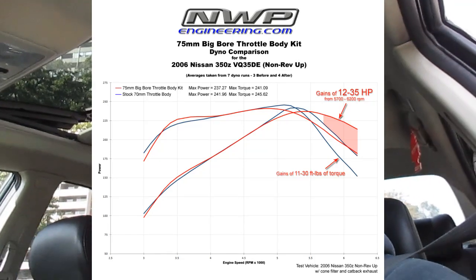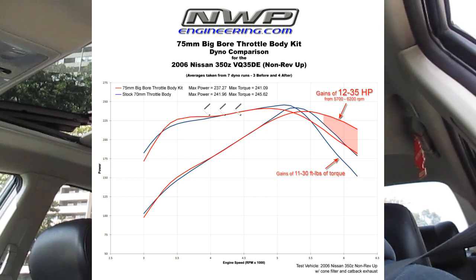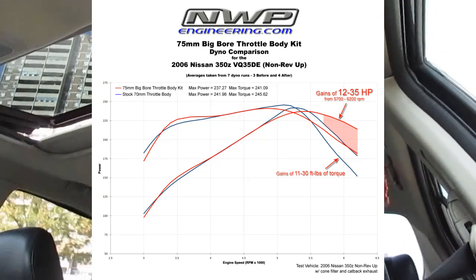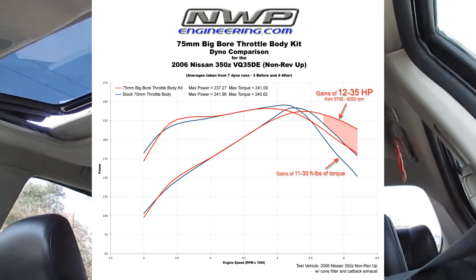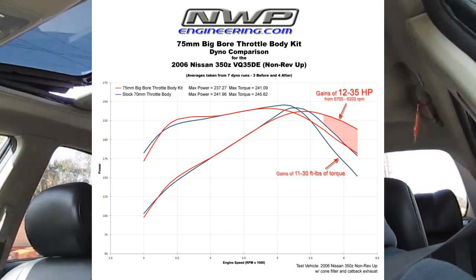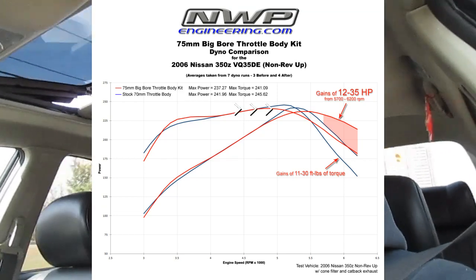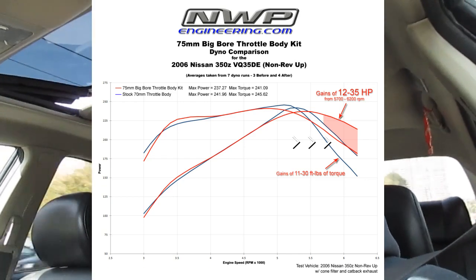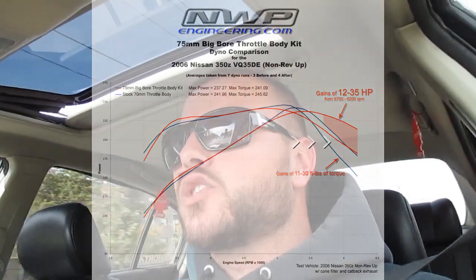The dyno chart is from a 2006 non-rev-up DE 350Z with basically just an intake and a cat-back exhaust. Right around three to three-and-a-half thousand RPM you can see a little bit of a peak — the red line is the 75mm and the blue line is the 70mm stock. The thing about this throttle body is it's actually going to make you lose a little peak power. But right up past five to five-and-a-half thousand RPM where it would normally drop off drastically, you can see the 75mm really maintaining horsepower and peak torque.